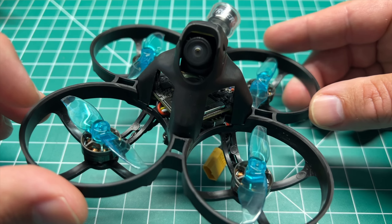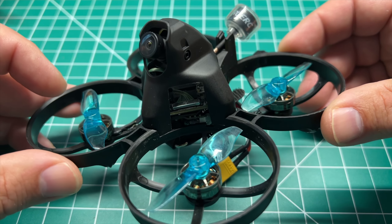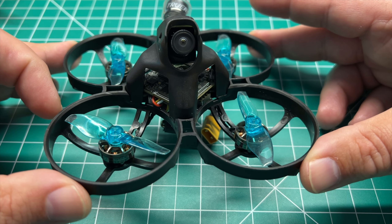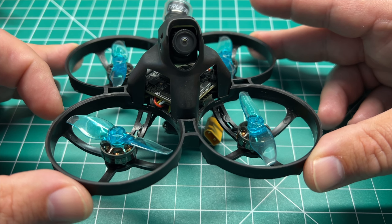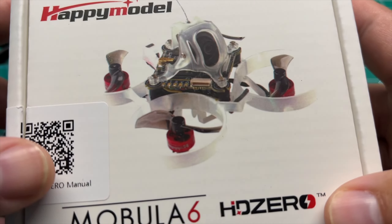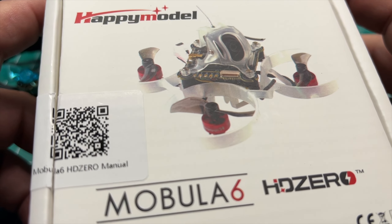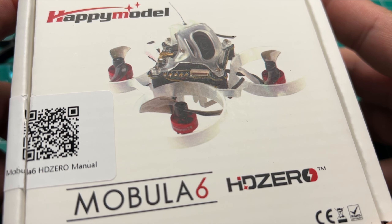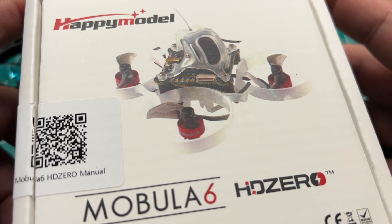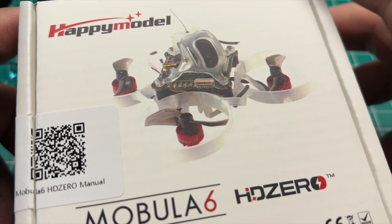If you've got any questions about the build, I'll post the specs and build sheet in the video description along with some affiliate links. Feel free to use those or don't — it does help the channel. I do have another digital whoop coming to the channel — the Mobula 6 HD Zero. I just received it today from Good Venture Drones, who shipped it out quick as always. I'll post a link in the video description. If they still have stock you may want to grab one, because I believe the only places that had these previously were Maker Fire and XT Knight, so it's a US location. Shout out to them.